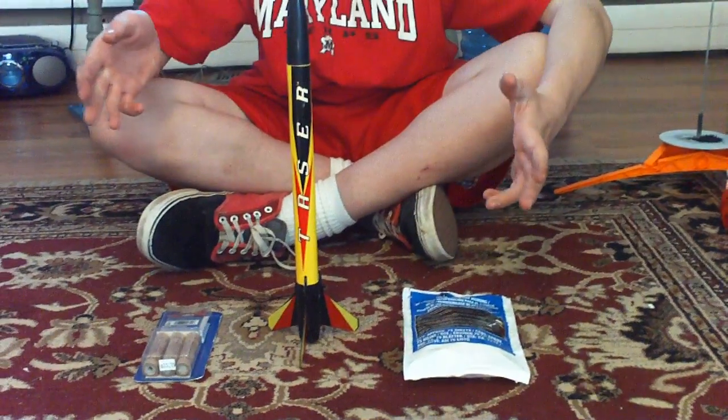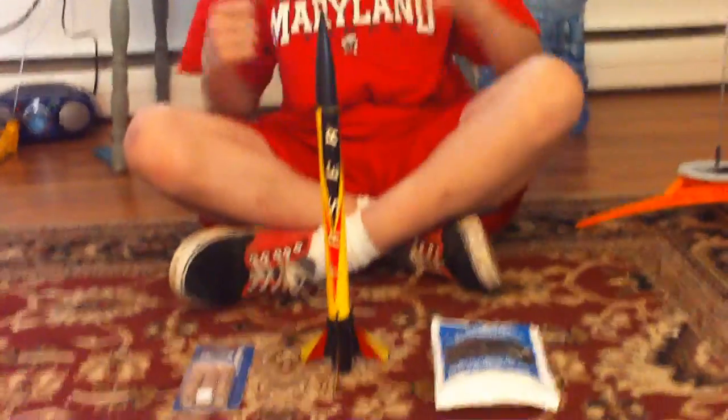Alright, hey guys, so today we're going to be showing you how to prepare your ST's rocket for a flight — this applies for any rocket. It's very important that you do this. This will ensure that your parachute deploys properly, your rocket motor is secure and won't come out during flight.